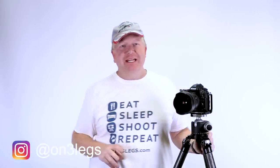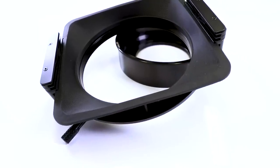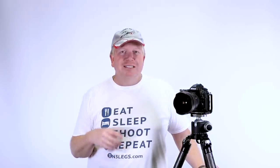If you own the Nikon 14-24mm lens, you'll know how amazing it is, but you'll also know how difficult it is to get a filter set for. The SW150 kit is specifically made for this lens, and there are adapters for other wide-angle lenses as well. It doesn't have the traditional 77mm thread on the front that you find on so many other lenses, which means you can't just use any old filter kit.